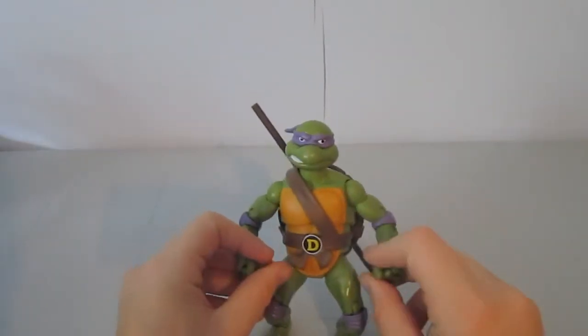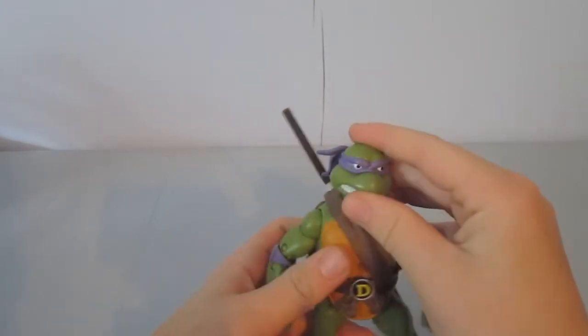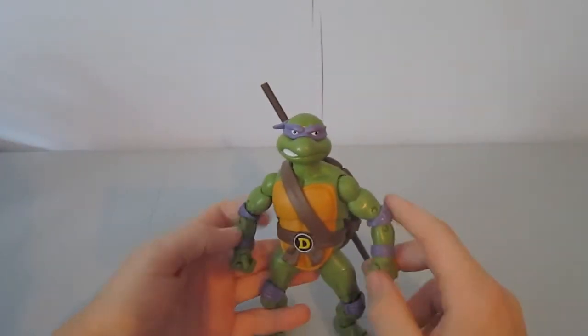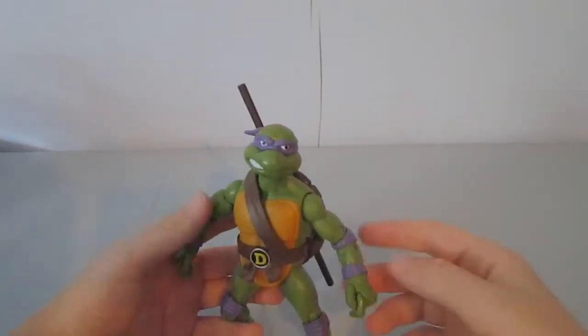Hello, this is D&D Productions 9 and I'm going to be reviewing TMNT Classic 2012 Donatello. There are three others and if you're watching this you probably know who the other three are. So let's get started.